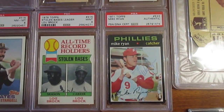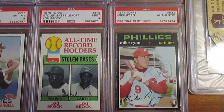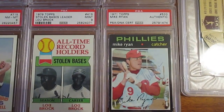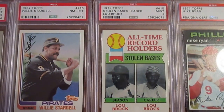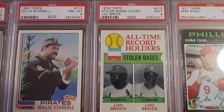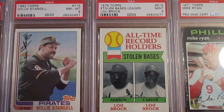Another interesting item here — my first Mike Ryan autograph. I do collect Mike Ryan and I've got a separate video just for my Mike Ryan collection if you're interested in why I collect him — there's a good backstory on that. Then the Lou Brock: at the time this was made in '79, he was the season and career stolen base leader before Rickey Henderson came on the scene the next year in 1980. That's a mint nine.